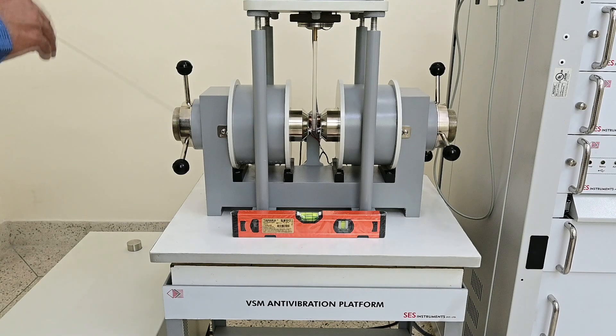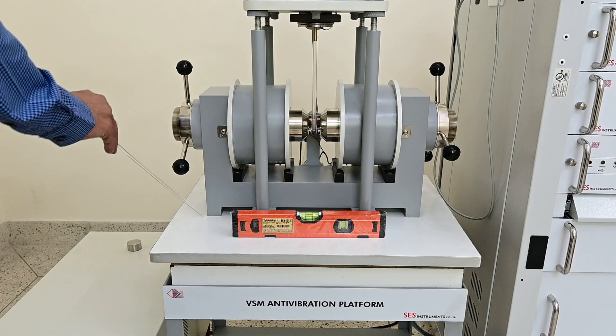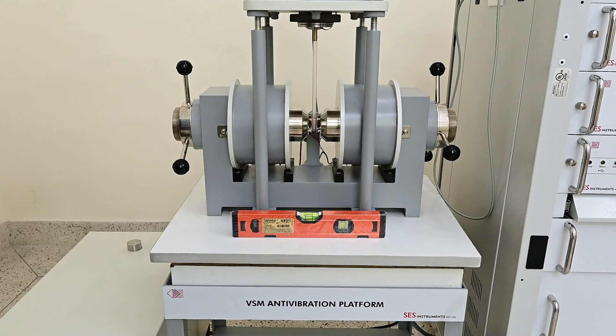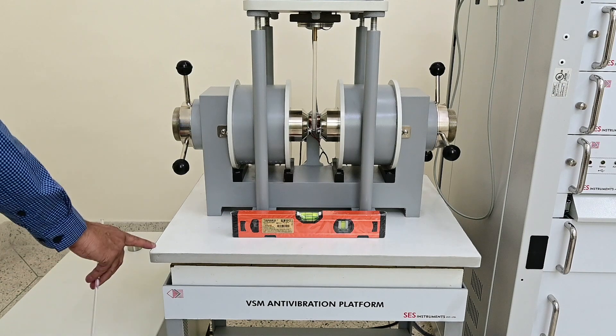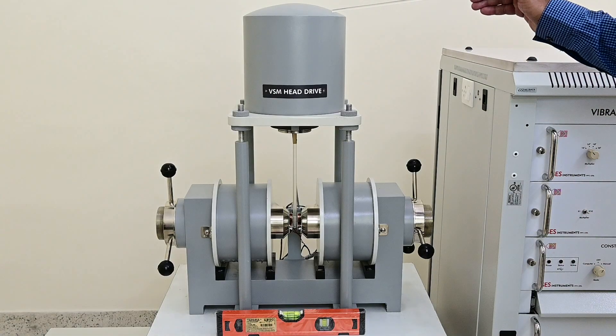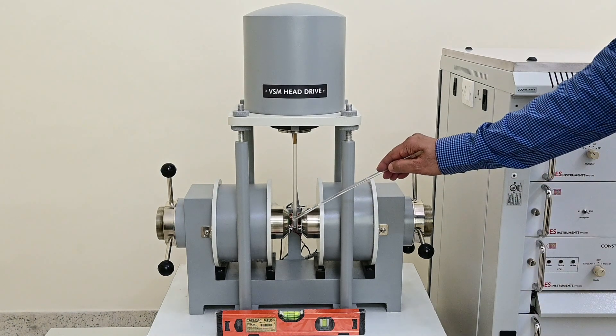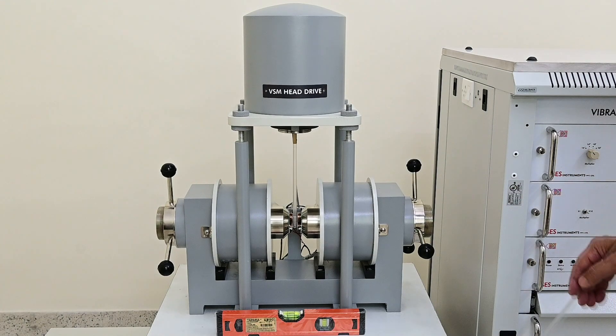Place the electromagnet on the anti-vibrating table. Initially position it around center and then make finer adjustments by keeping the air bubble leveller on the table surface and making minor adjustments in the position of the electromagnet. The electromagnet should be fully suspended on the inflatable tube and its surface levelled. Place the vibrator assembly on four pillars, maintaining its height such that the tail of the sample rod should be aligned with the center of the pickup coils. Adjustment of the platform level can be done with four nuts.